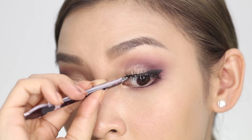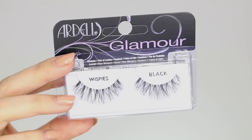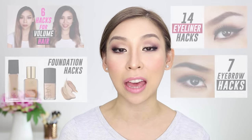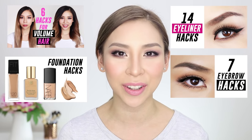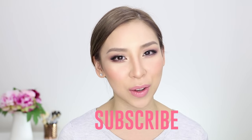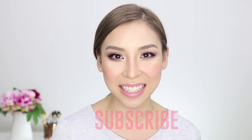Lastly, to amp up any eyeshadow looks, you can just apply lashes. Here I'm using the Ardell Glamour Wispy Lashes. So that's it for this eyeshadow hack episode. I hope you guys have enjoyed another one of my videos. If you haven't already, check out some of the other hack videos in my series, and make sure you subscribe to my channel to stay updated with future videos. I'll speak to you guys next time. Bye!